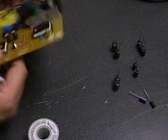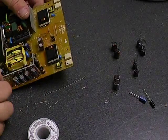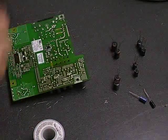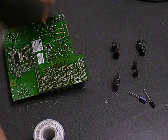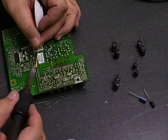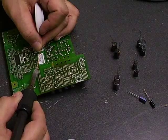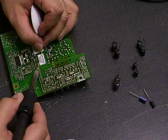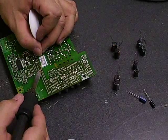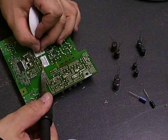The first thing you need to do, of course, is remove the defective capacitors off of the board. You do that with your soldering iron and your desolder wick. You put the wick on top of one of the legs of the capacitor. The soldering iron melts the solder, and the solder is absorbed up into the wick, leaving a free capacitor leg so that it can be removed from the board.